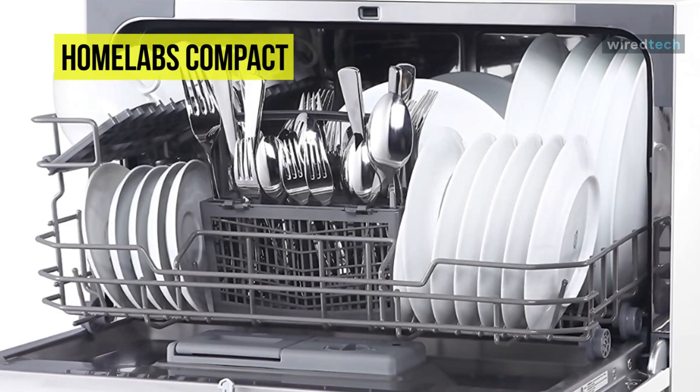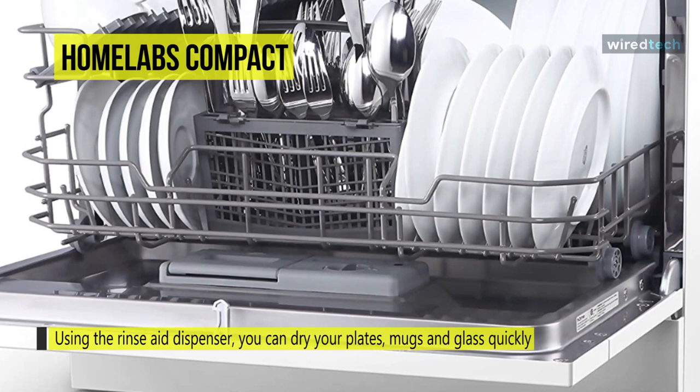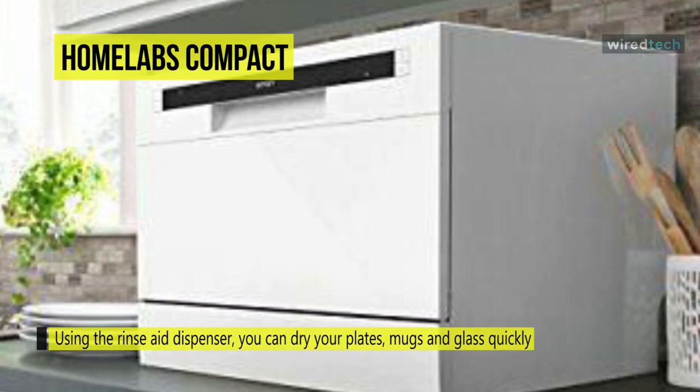Using the rinse dispenser, you can dry your plates, mugs, and glasses quickly without marks or streaks. You can use rinse aids designed for an automatic dishwasher to prevent damaging your dishwasher, and an indicator light lets you know when to refill the dispenser.